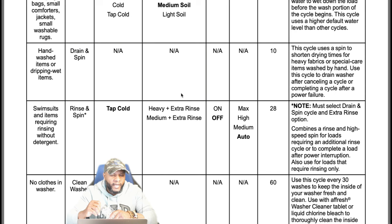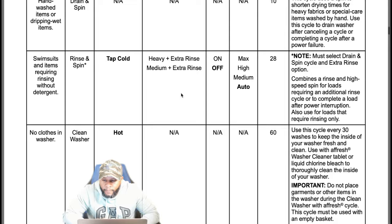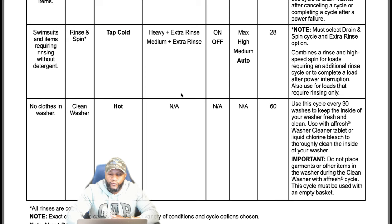Rinse and spin — for sweatsuits and items requiring rinsing out detergent — is 28 minutes. You must select the drain and spin cycle and the extra rinse option. It combines a rinse and high-speed spin for loads requiring an additional rinse or to complete a load after a power interruption. The clean washer cycle cleans your machine with hot water and takes 60 minutes to an hour and a half. Do this every 30 washes or every 30 days. If you have a lot of lime and buildup, clean your machine maybe twice a month.